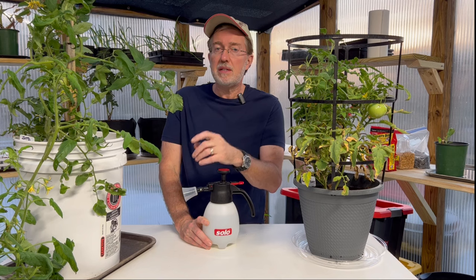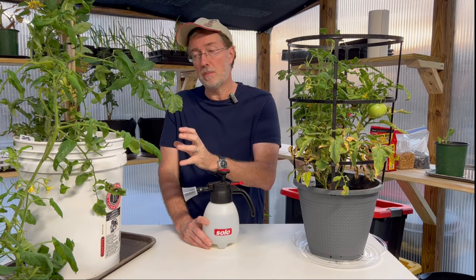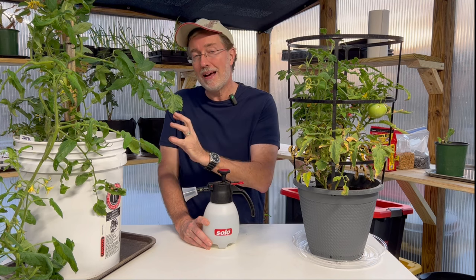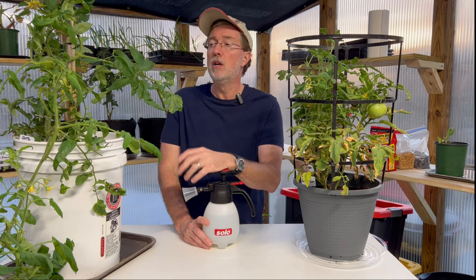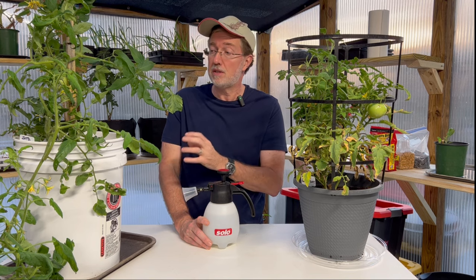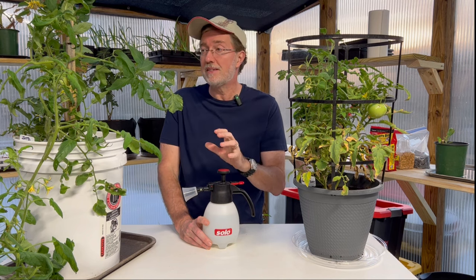One trick master gardeners use with tomatoes and peppers is to plant basil. Putting a lot of basil in your garden helps because the smell of basil will overpower the smell of the tomatoes, making it harder for the moths that lay the eggs to recognize the tomato plants. It's not impossible, but basil will definitely cut down on any possible chance of hornworm infestation, and it also helps deter some other insects that might attack your tomatoes.